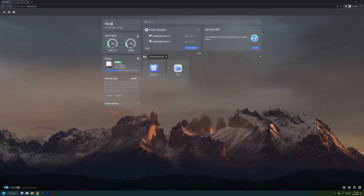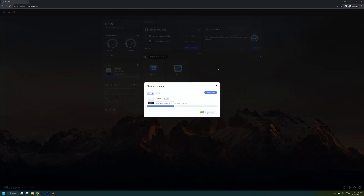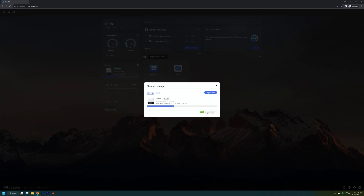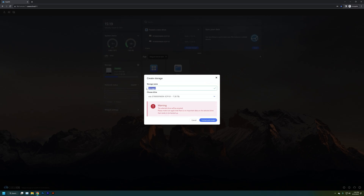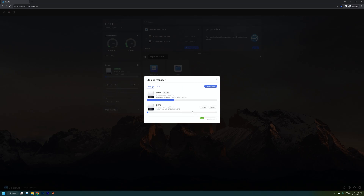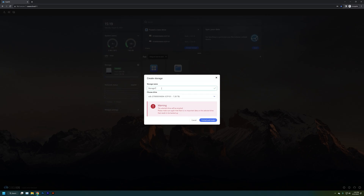First, just an overview of the interface. On the left we have widgets showing CPU temperature, power consumption — this is only a 6-watt TDP chip so it won't generate much heat — storage capacity, and more. We can see our two 8TB drives, sda and sdb, but they're not set up as storage yet. So I'm going to set them both up as storage drives — format the first one, call it Zima One, which is a quick 10-second process, and then do the same for the second drive, calling it Zima Two.